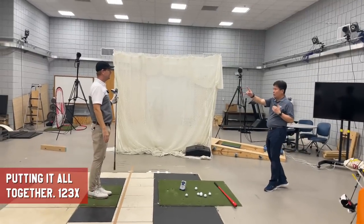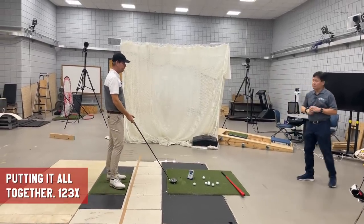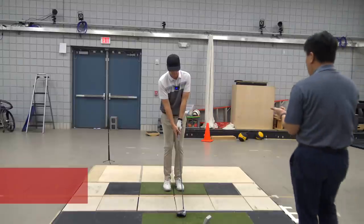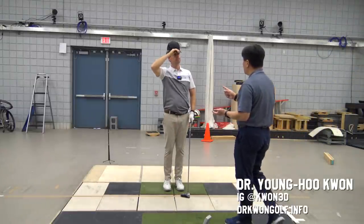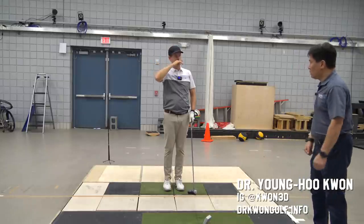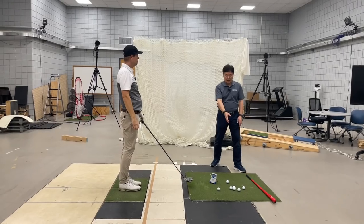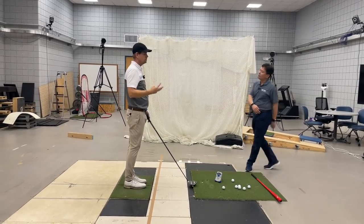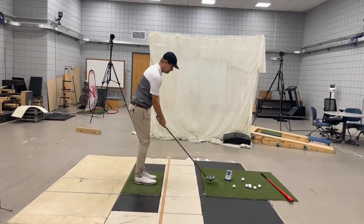Let's do all these in a row. So stage one, stage two, three, and then normal swing. Any of these stages can be used as a pre-shot routine. So before you hit the ball, you can do stage one, or just stage two, or stage three, and then approach the ball and hit the ball. Let's do one, two, three, and then your normal swing with an active backswing.